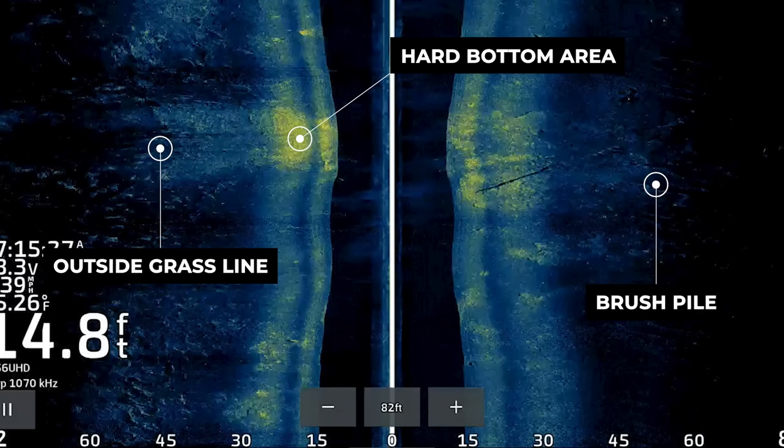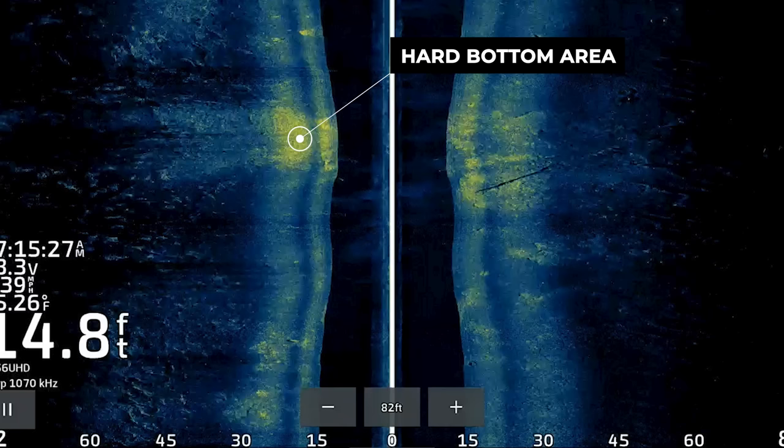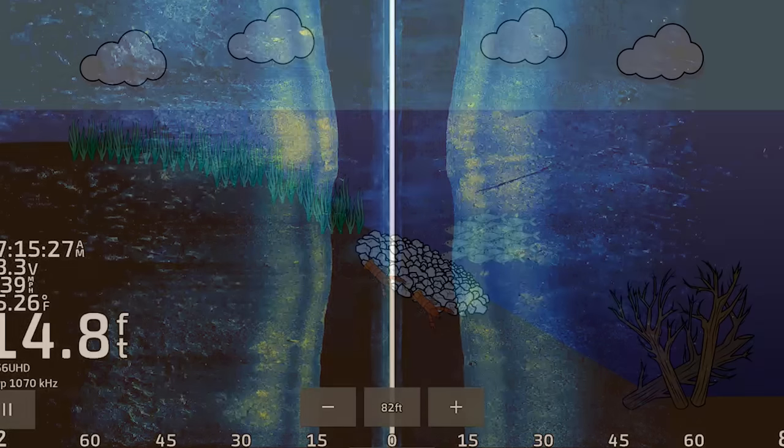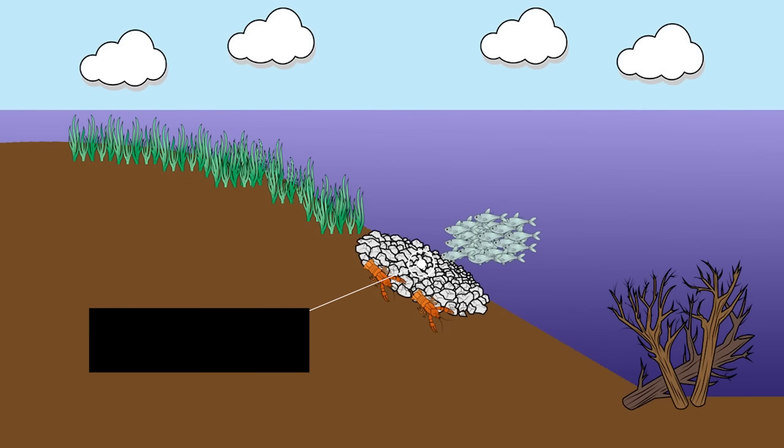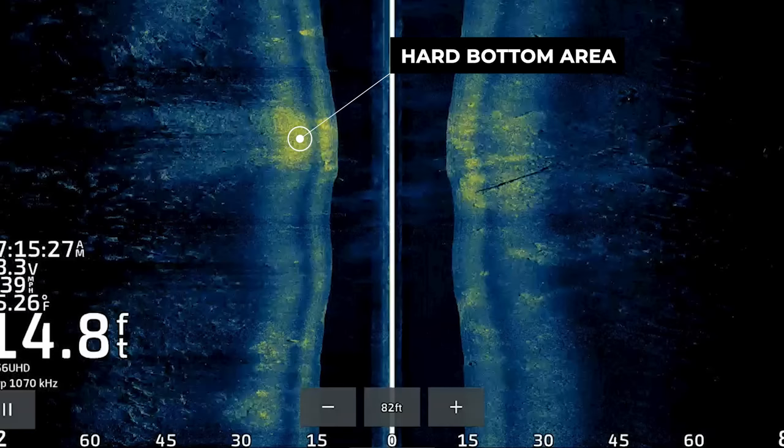If you showed this image to 100 bass fishermen and asked which element is most important for holding bass, I would expect the majority would talk about the outside grass line or the brush. However, in this case the hard bottom area is actually more important than both of those, because the hard bottom is what's going to attract the forage — crawfish, bluegill, and shad. Without a consistent food source, you're not going to have bass setting up on a particular spot in large numbers. Therefore, the hard bottom area is the most important factor in this entire image.